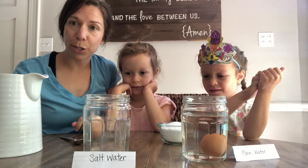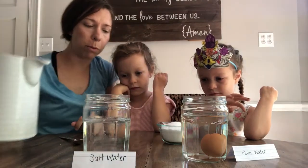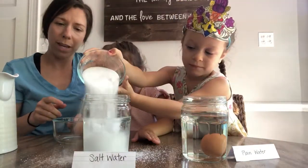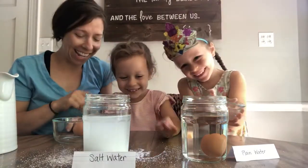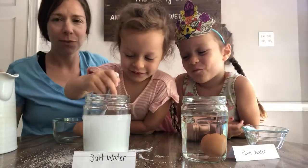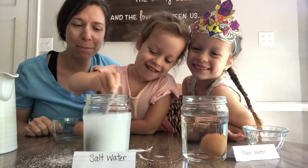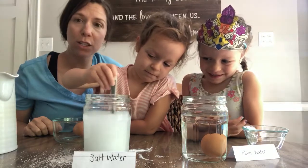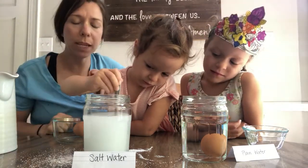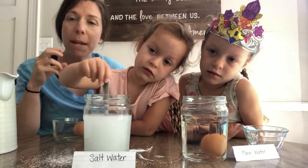Now we're gonna make a new solution. I'm gonna put the same amount of water in this jar, right up to the little lines. Harper, will you pour all of that salt into the jar, and May, will you stir it please? Stir it all up to make it dissolved into the water. You're gonna be able to see how you don't really see the salt anymore — it's mixing into the water. And what happens is it makes the water more dense. 'Dense' is a word you guys will learn a lot later, but it makes it a little bit thicker.